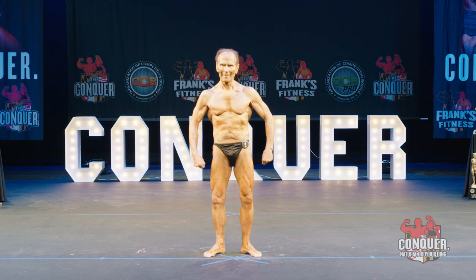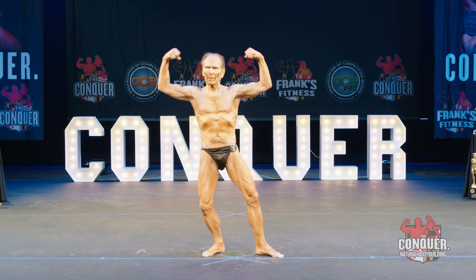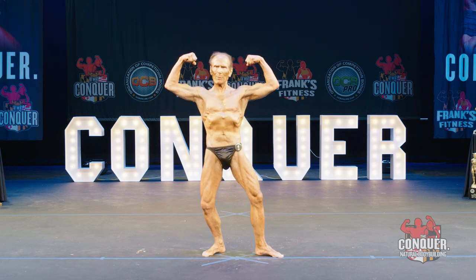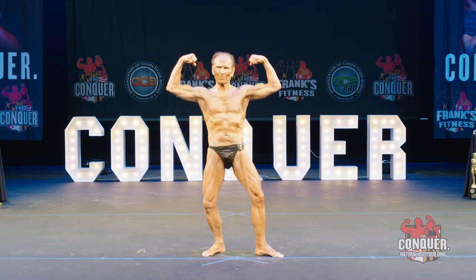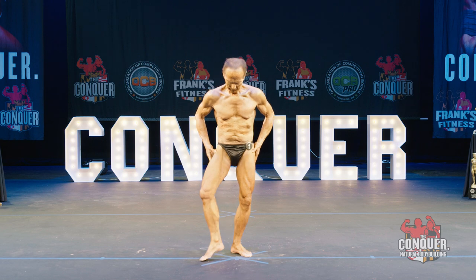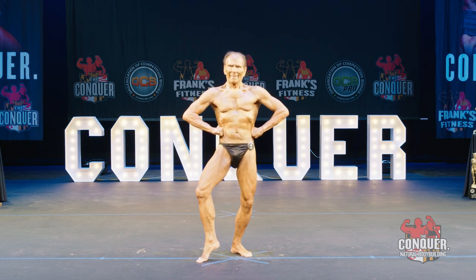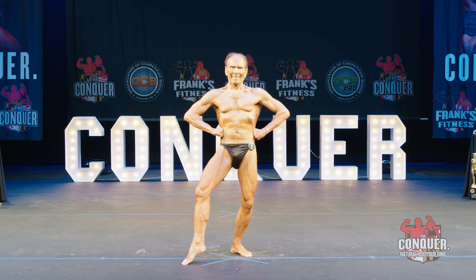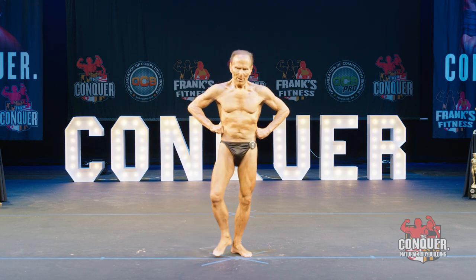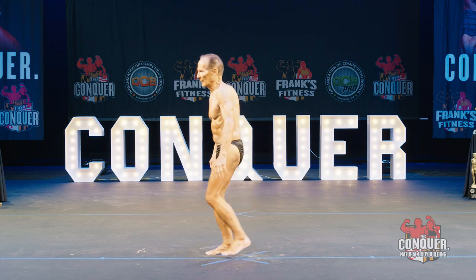Incredible, Neil, incredible. Can we see a front double bicep? Relax. Front lat spread. Relax. Quarter turn to your right. Side chest.